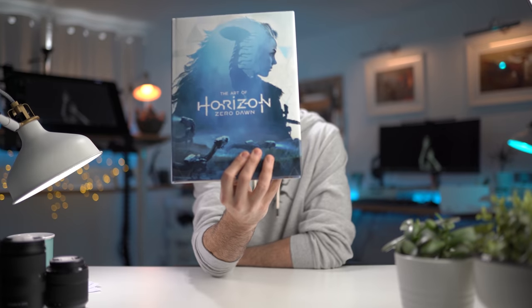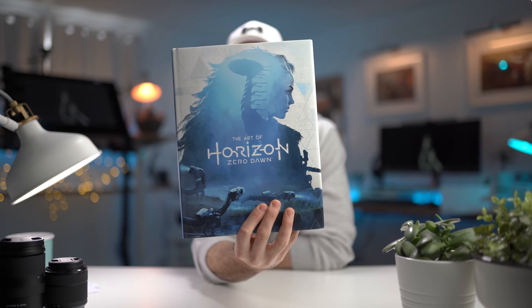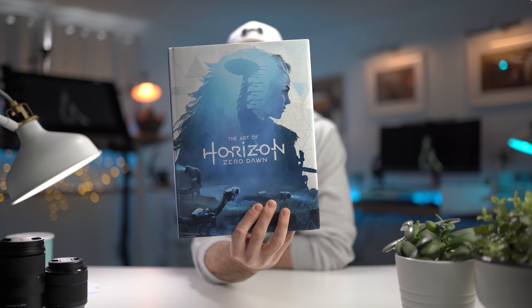Hey guys, it's Adam from Loose Pixel, and today I have the pleasure of sharing my thoughts and feelings on this book — The Art of Horizon Zero Dawn. This is the first book I've actually purchased for doing book reviews. Every book I've covered so far has been one I already pre-owned, but my cart is full of suggestions from you guys, so a huge thank you for that.